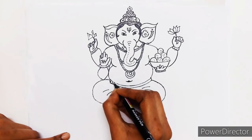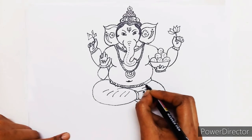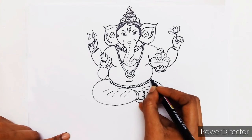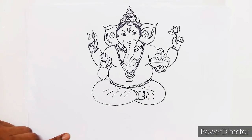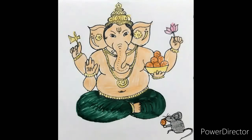Now our Ganesha is ready. I colored him with crayons and sketch. I have also drawn a mushika.